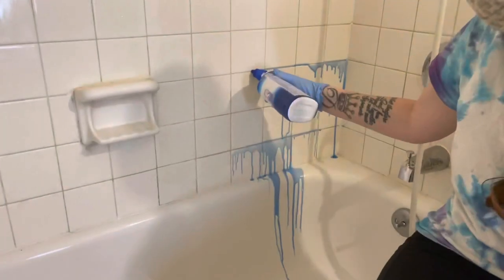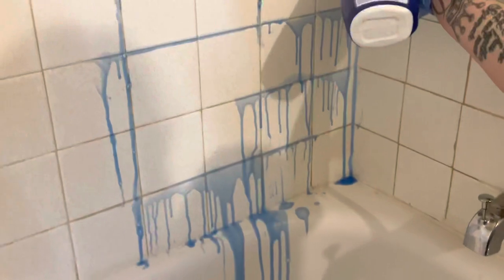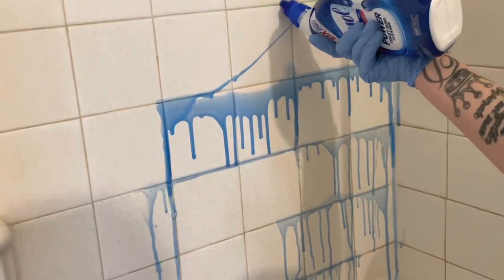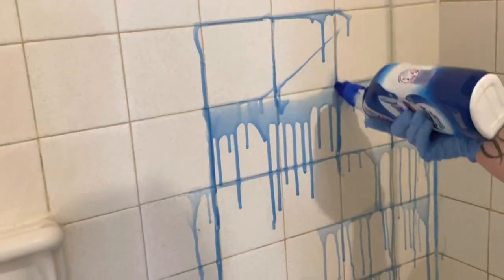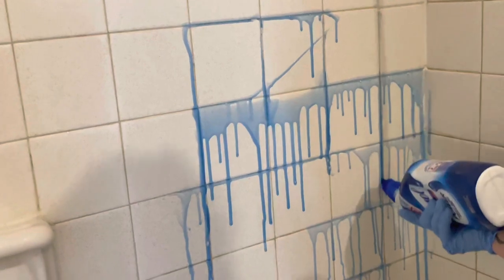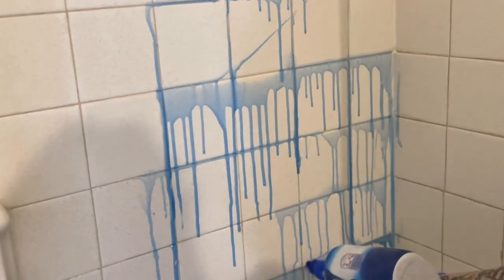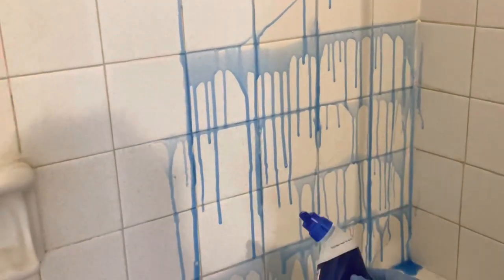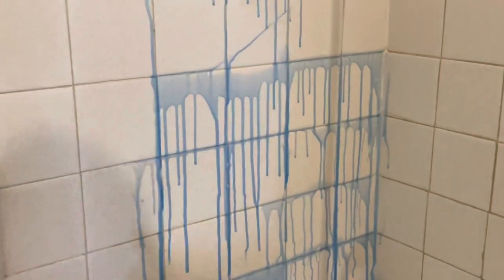Now we are moving on to the Lysol Toilet Bowl Cleaner. I've seen so many videos say that this is an awesome grout cleaner. I must say that I have cleaned my shower and my tub with this and it does work very well for that, but for grout particularly I am not exactly sure, so we are going to find out.